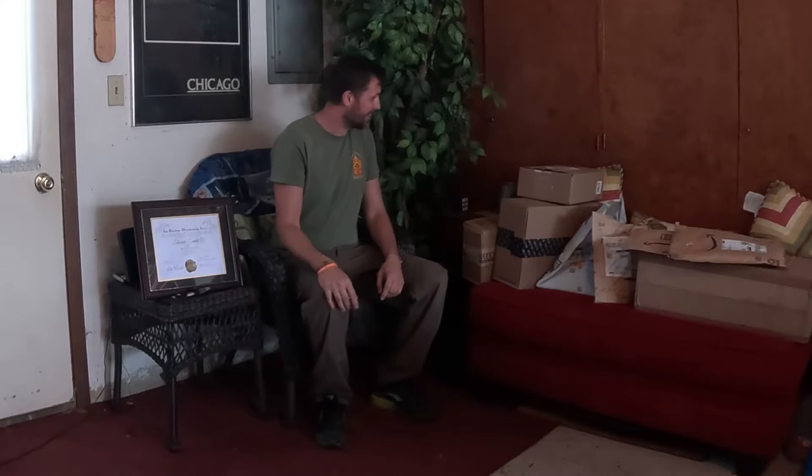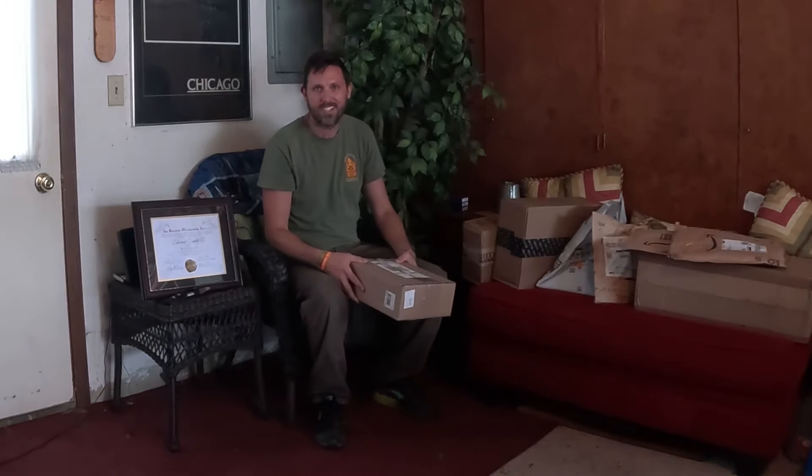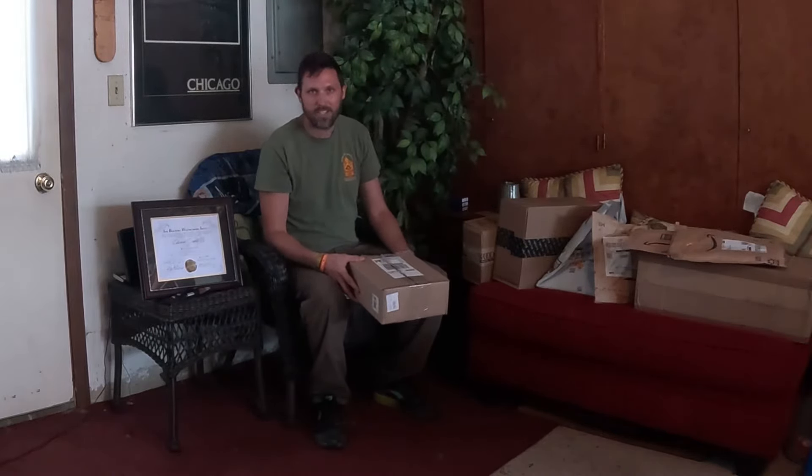Hey guys, welcome to Edward Grable Studios. I'm Eddie Grable. The VA finally, after being graduated from Sam Buford for an entire month, finally sent all my tools and stuff to me.